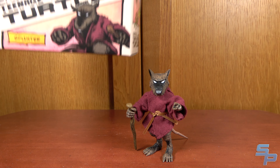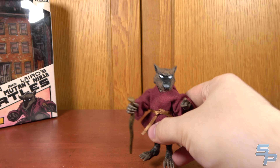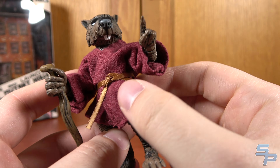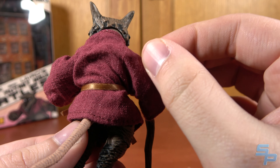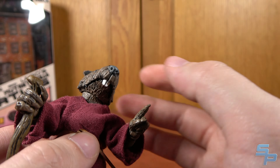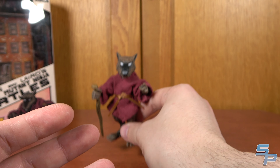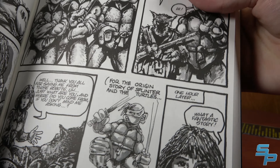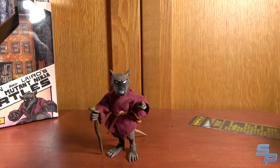Number eight is Splinter. Splinter has never been made by NECA for Mirage before. There's some really nice artwork there with him. He is tiny — very small — but this is accurate to his size and scaling in the actual comic. I think he turned out nice. I like the cloth robe — it's different than the cartoon one, which was kind of a flatter cloth. This is a nice stitched, layered kind of fabric, which is really cool. He's got his cane, and I love the head sculpt — you get the two teeth, the white eyes, very reminiscent of the original vintage toy because that was based on the comics. You can see his relative scale to the turtles; he is that much shorter.